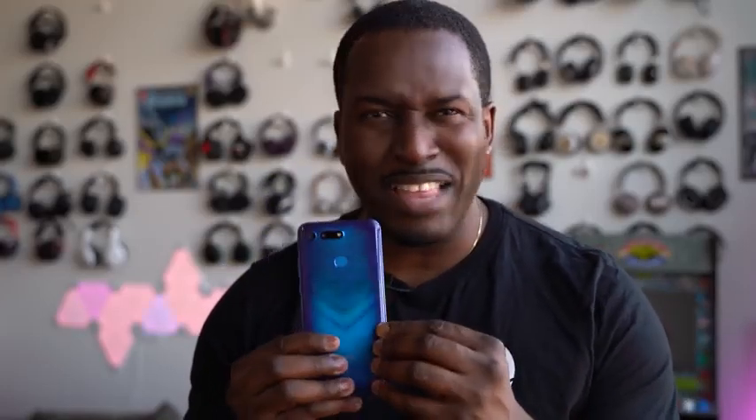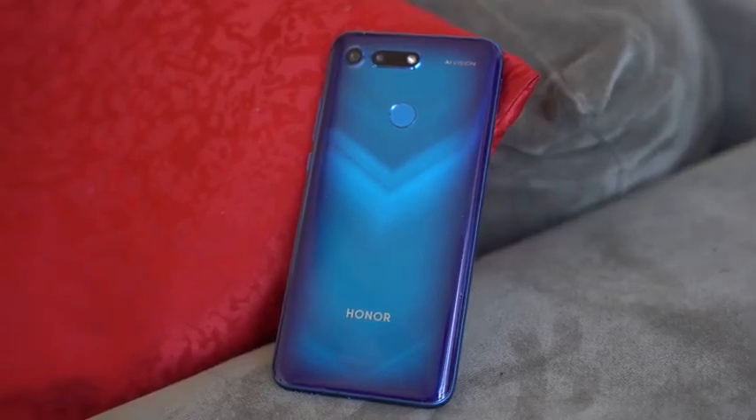And the Honor View 20 is one of the first devices that basically leads the pack with punch holes. I do love the color and I love that kind of V-tint that comes with this device. Really, really solid.